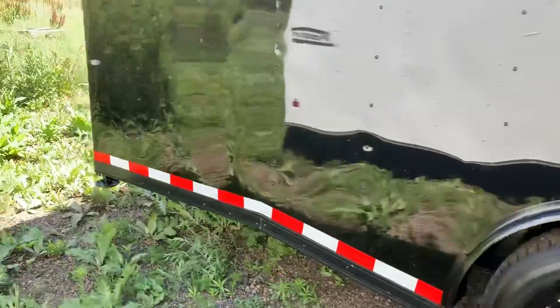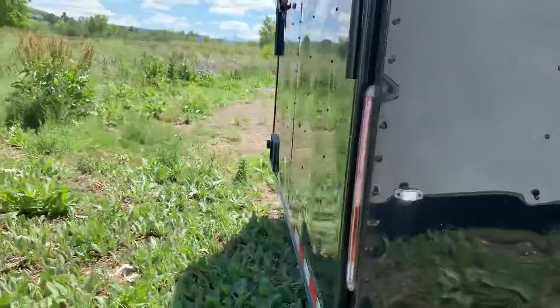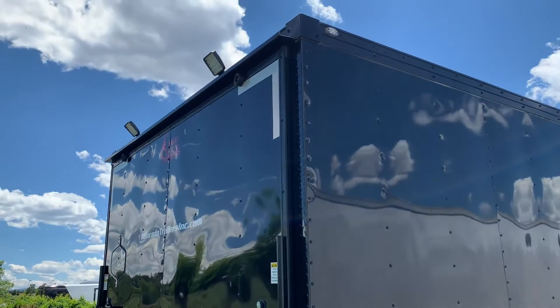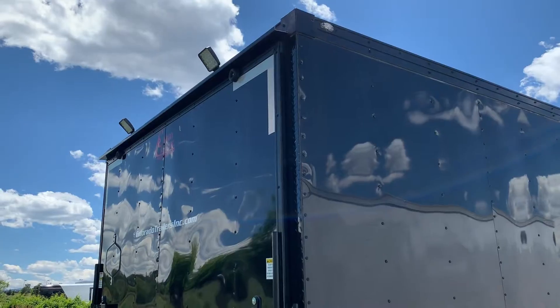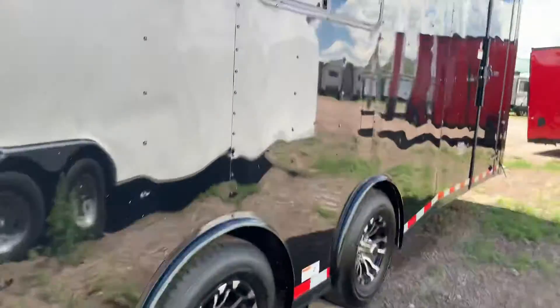On the back we also have drop-down stabilizer jacks for that extra stability. I left the ramp door up — we're going to go in the side door — but wanted to at least show you guys you do have this great rear ramp door. It does have a transition flap on it, as well as two LED spot load lights off of the back, so it'll allow you guys to have some light at night to see what you're doing.